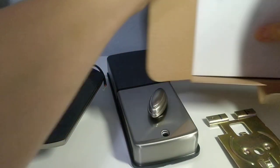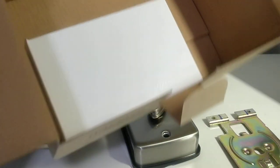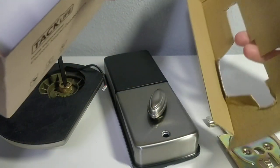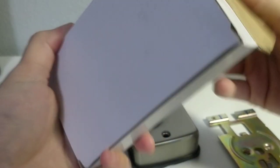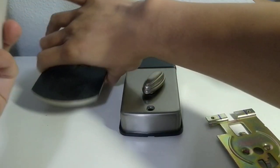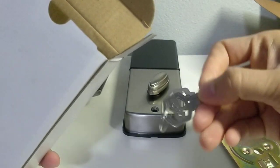Let's see what else is in the box. Nothing in that one - let's check the last box. There's a pair of two keys.